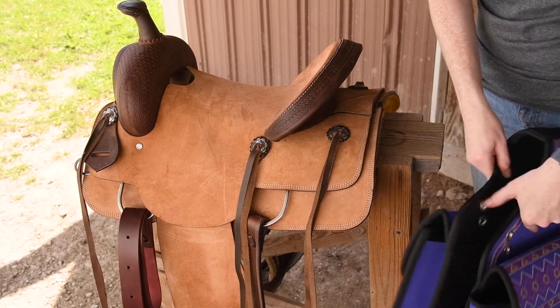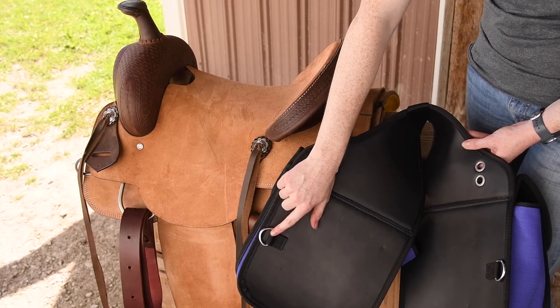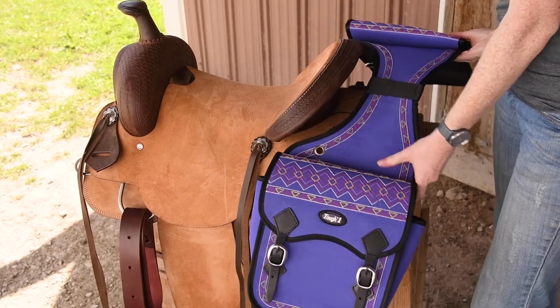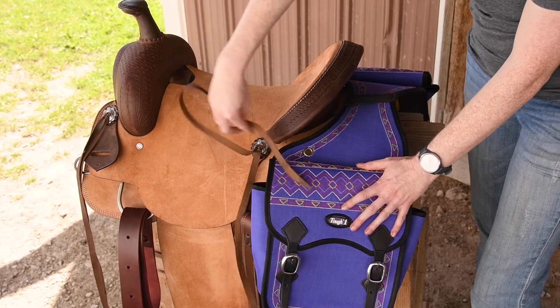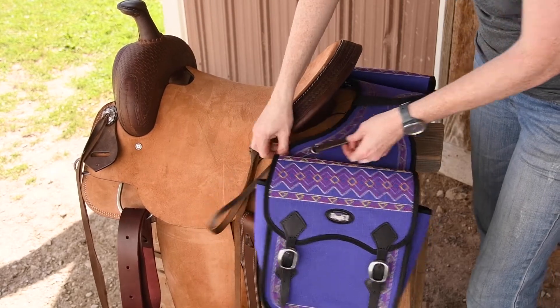You'll see our bags here have grommets on the top and also a D-ring at the bottom. So you'll just put this over your horse and on top of your saddle, and you can use these strings here in the middle of your saddle to thread them through the grommets on your trail bag.